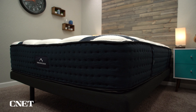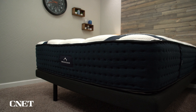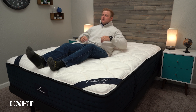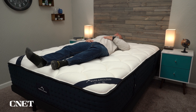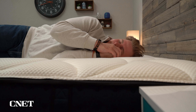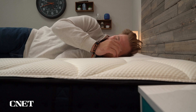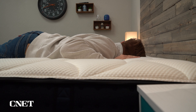You definitely shouldn't worry, because DreamCloud gives you a very long trial period — 365 nights to sleep on the mattress at home to decide if you actually like it. If for whatever reason you don't — it's too soft, too firm, you don't like how it feels — you can return it and get a full refund for free within that trial window. If you decide to keep the mattress, which most people wind up doing, you're looking at a lifetime warranty with DreamCloud.